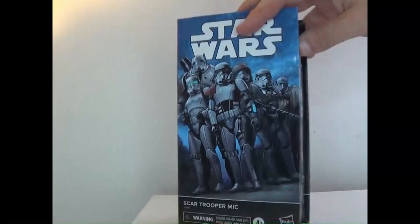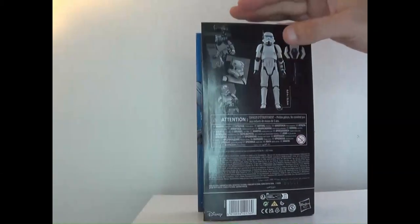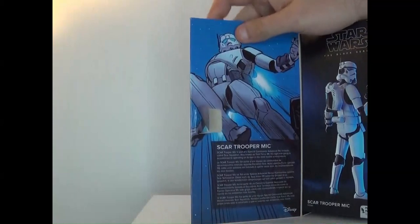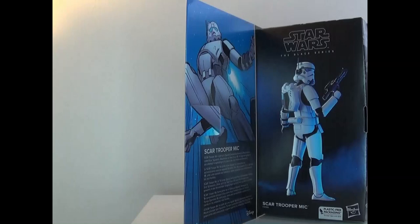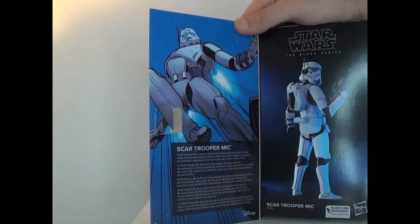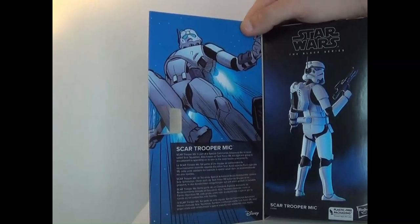There's some cool art on the sides and then his own little character profile. He comes with a jet pack and a blaster and he's supposed to be six inches tall. On the box it says: Scar Trooper Mick is part of the Special Commando Advanced Recon team called Scar Squadron, also known as Task Force 99.